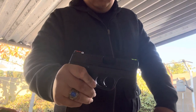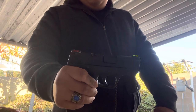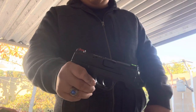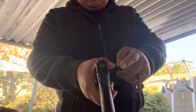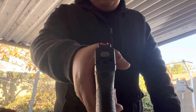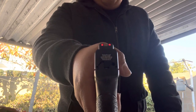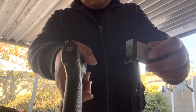This right here is my Smith and Wesson M&P Shield 1.0 in nine millimeter. I was able to get it with high visibility sights — custom to the original standard three-dot system. I got this really nice back plate by Bastion and a base plate on my seven-rounder to go with it.